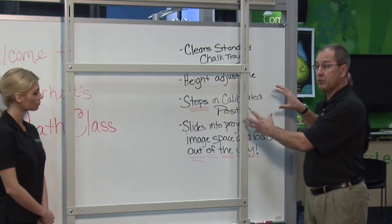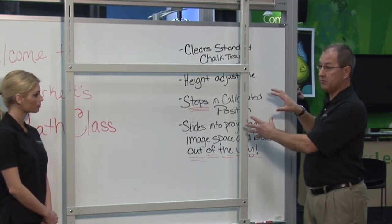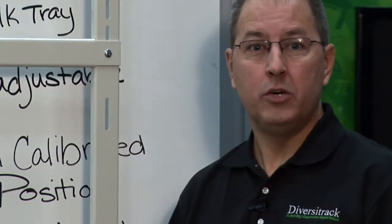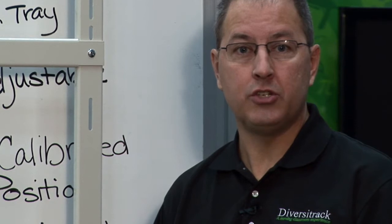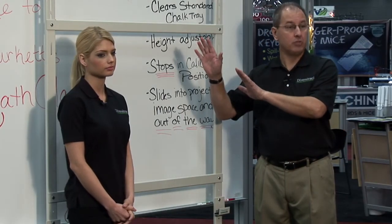In this example, this space represents our projected image space. The way Diversa Track is designed, you decide at the time of installation which direction you want it to slide out of the way. In this case, to the left.